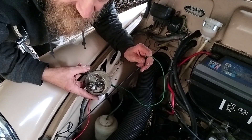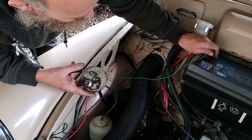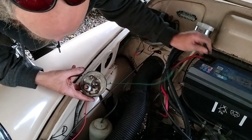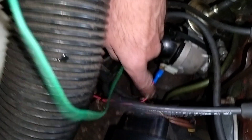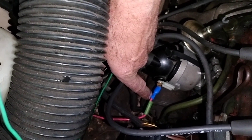We've set the mark on the pulley to three degrees before top dead centre, or as near as can be. Testing the timing light again to confirm a good earth, then attaching it to the small LT lead on the right-hand side of the distributor where it comes out — that will help us set the timing.